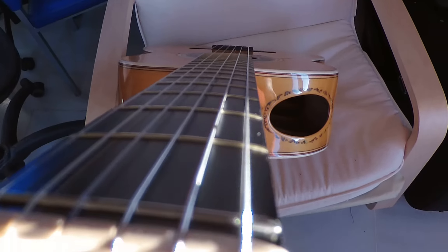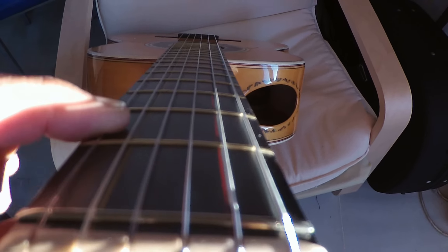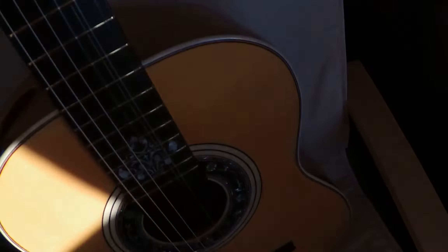Check it out — the reduced action of this thing. Check it out how little you need to press to get a clear tone, and with the wall frets. It's just amazing, this guitar.